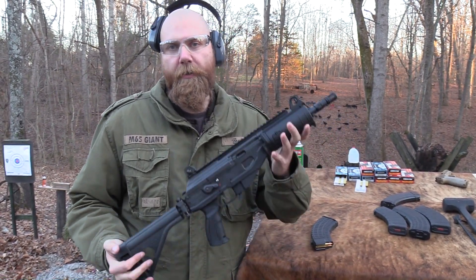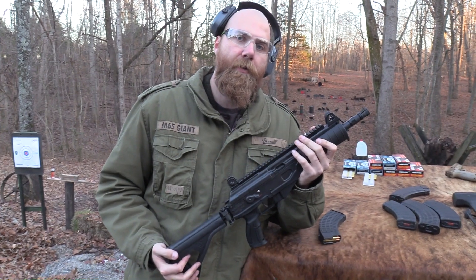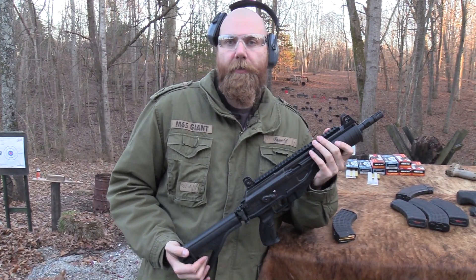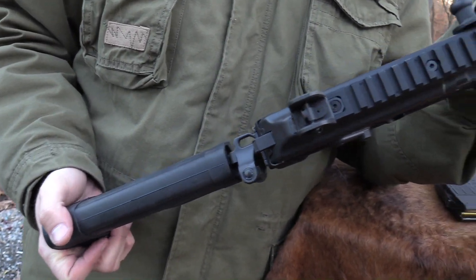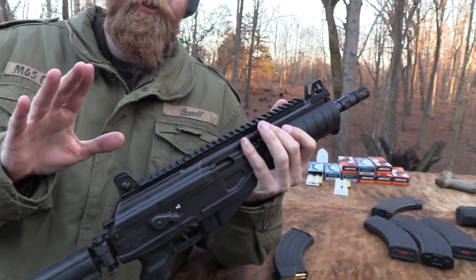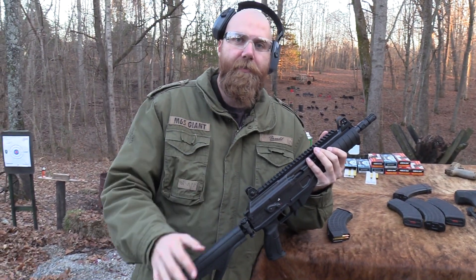Hey, John Hickok here. I've got the Galil Ace SAR in 7.62x39, which seems like an appropriate cartridge for this little Ace pistol to be chambered in because it's essentially an AK in a lot of respects. It's an improved AK — or I shouldn't say improved, that might trigger some people out there. It's a different type of AK.